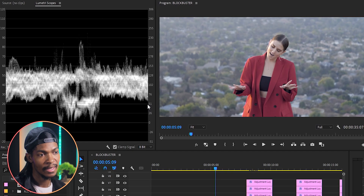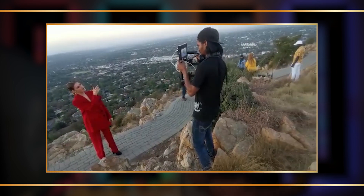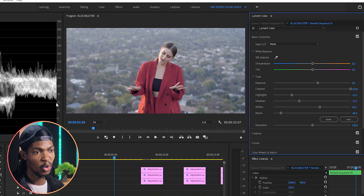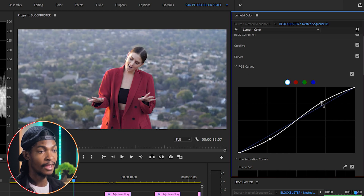If you look at the waveform, the picture is bright but it's not hitting 100 IRE — that's because there are no whites in the image. I shot this almost at twilight, so it's okay if the graph isn't hitting 100 IRE as long as it's just above 0 IRE. I still want to add a bit of contrast, so I'll go to the Curves section, RGB Curves, and create an S-curve on the luma channel.